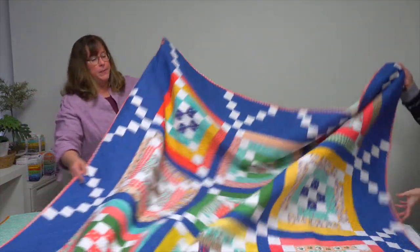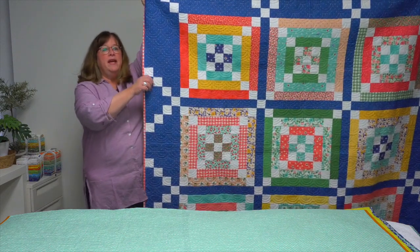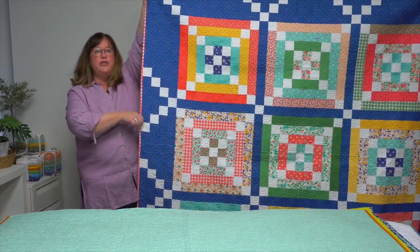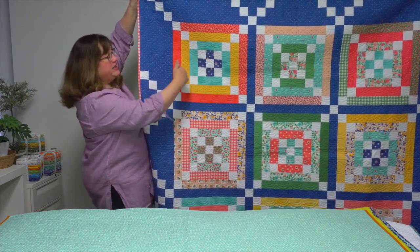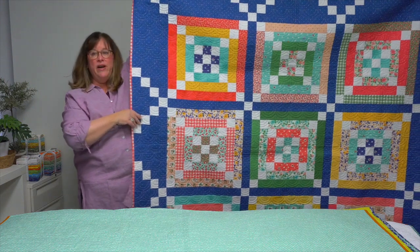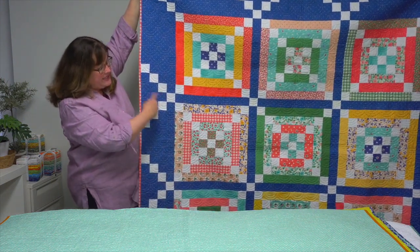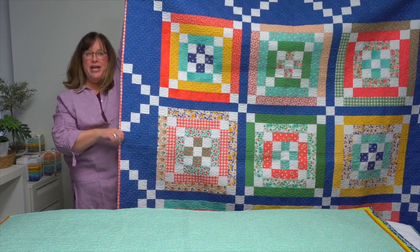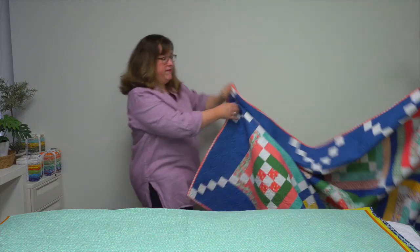Let's start with three quilts made using jelly rolls. This first one is called Frolic. These large blocks use two-and-a-half inch strips — it's a quick-to-sew quilt. She's got a great nine-patch in the center and works out from there, and because of the way the sashing is set together, she also creates a secondary pattern of an Irish chain behind them all. Really fun, bright quilt.